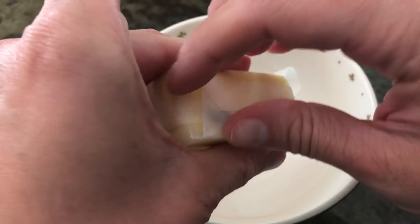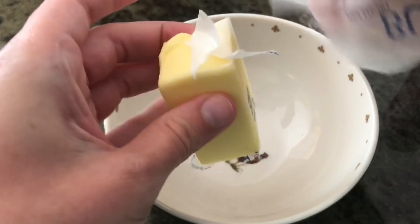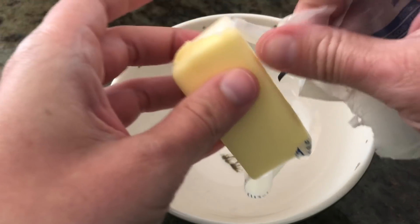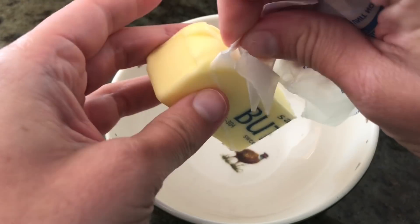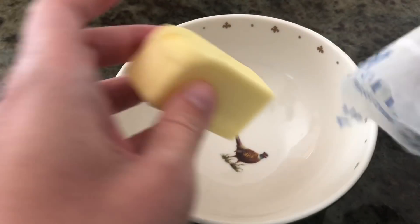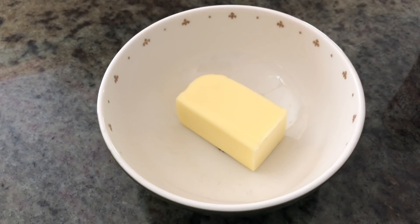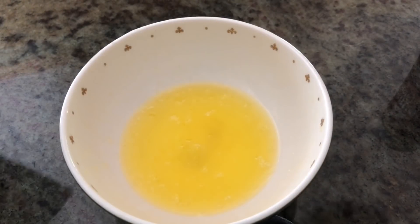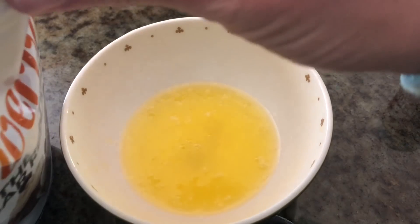First, what you want to do is make sure the butter is melted in the bowl. I used to make keto pork rind churros by putting everything in a plastic bag, but this method is super easy. Let's microwave this and get it all melted.